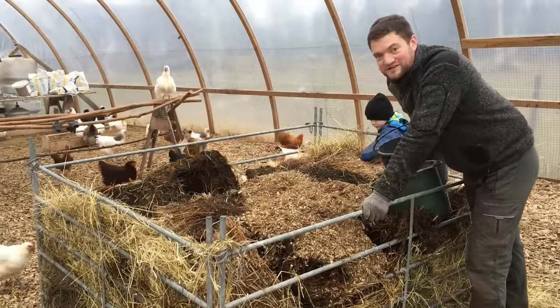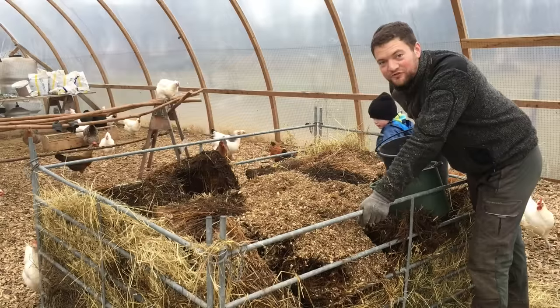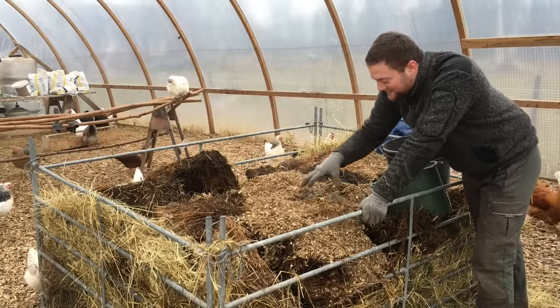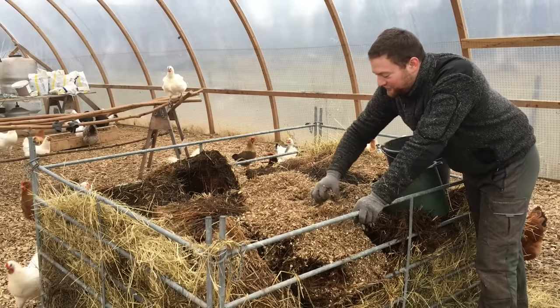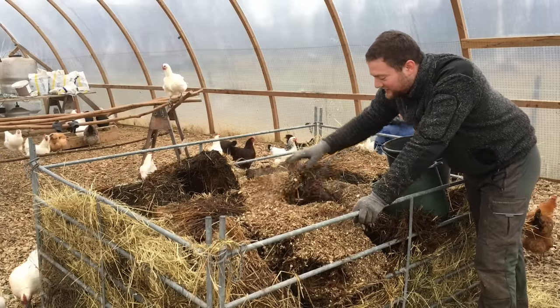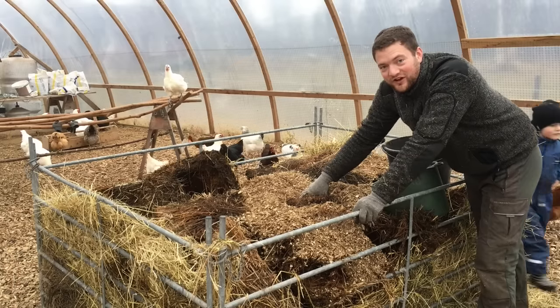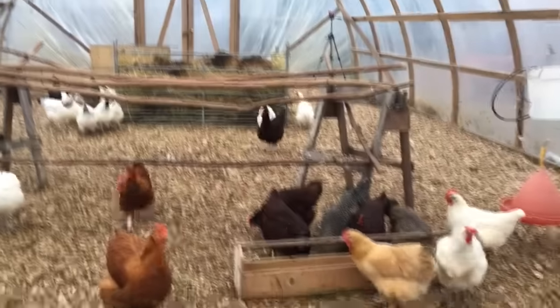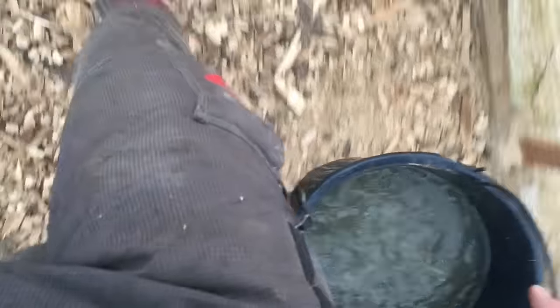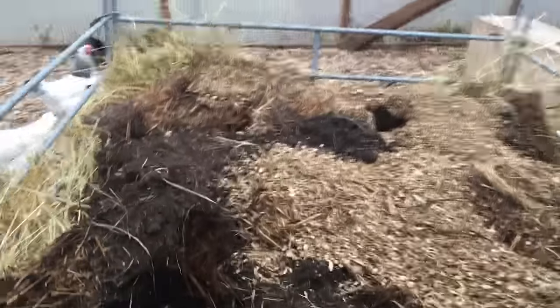One of my passions is actually cooking. You might not think that, but I love cooking fancy meals, and this is almost like cooking — you're putting together different ingredients to get the perfect end result. Here we got the old water from the ducks from this morning. I'm just going to take that and dump it on top of that pile because the compost pile needs to have enough water in it.